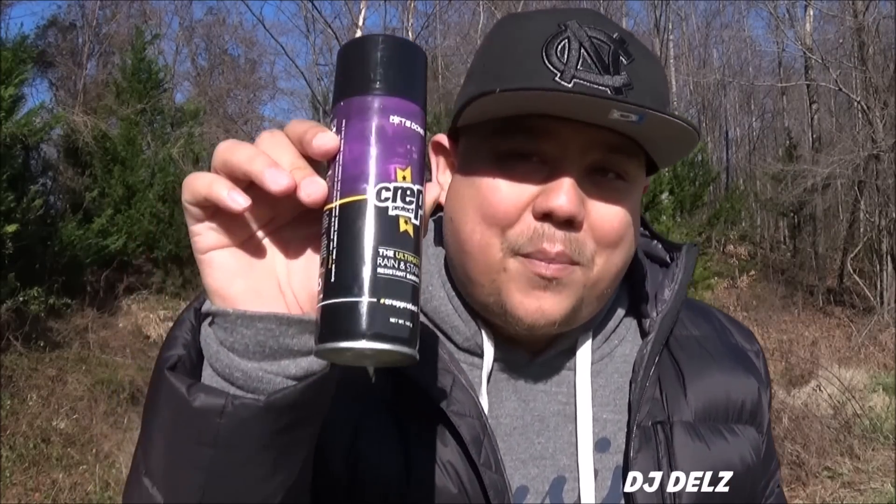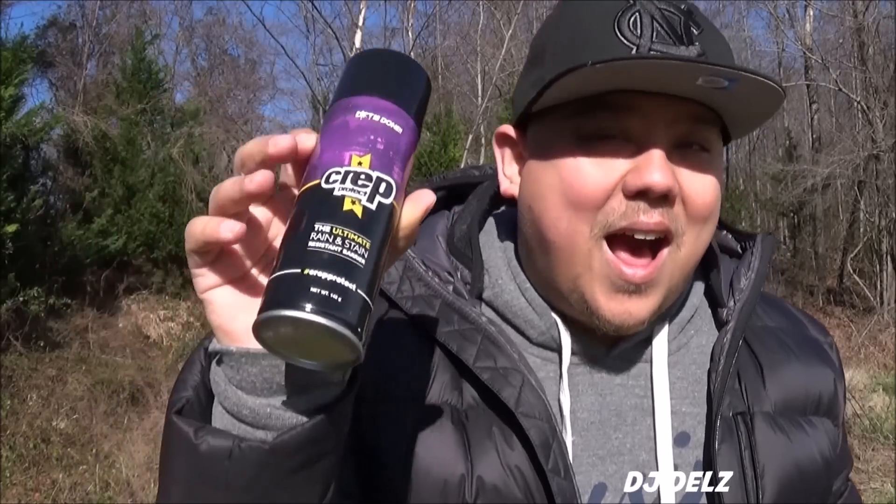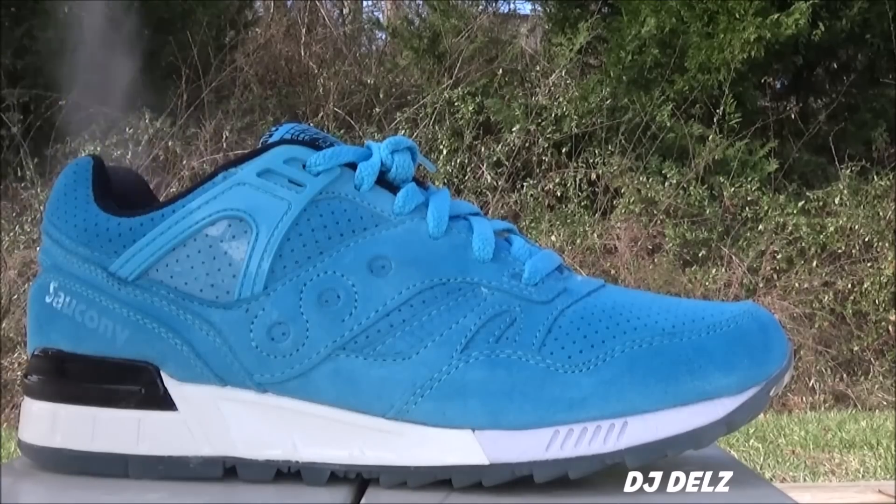What's good, it's your boy DJ Dose from TheSneakerAddict.com. Brand new episode — we got some Crep Protect right here. I gotta try this stuff out. I keep hearing nothing but amazing things about it, and we're gonna hit them with the ultimate test: a pair of Saucony blue suede shoes. Let's try this product.